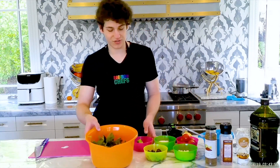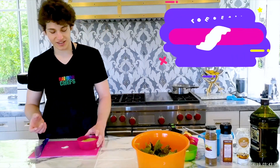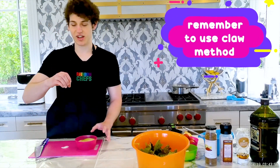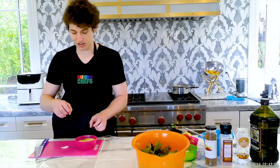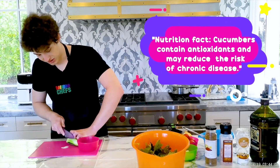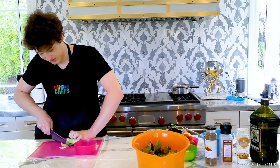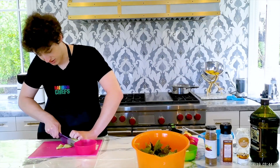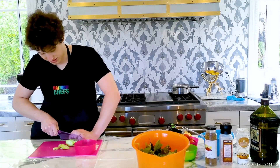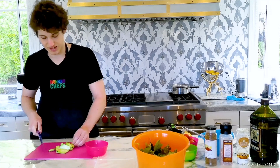Now let's begin. So first let's start by cutting up the cucumber. An important technique to remember when cutting is the claw. So if you make your hand into a claw like this, you can have some nice clean vertical slices. This is super important because it makes sure that you don't cut yourself on accident. So we are just going to slice up this cucumber, just like that.